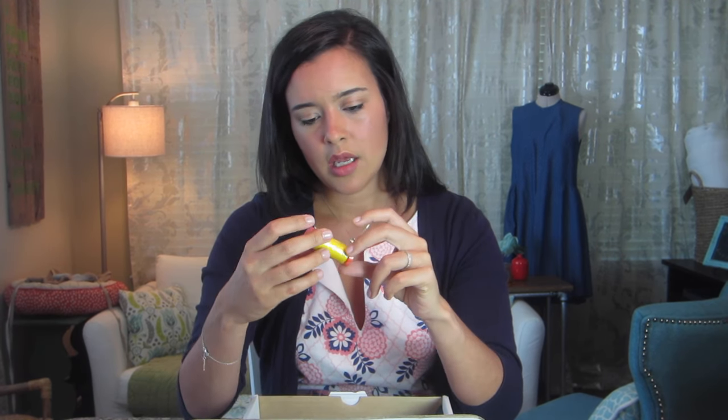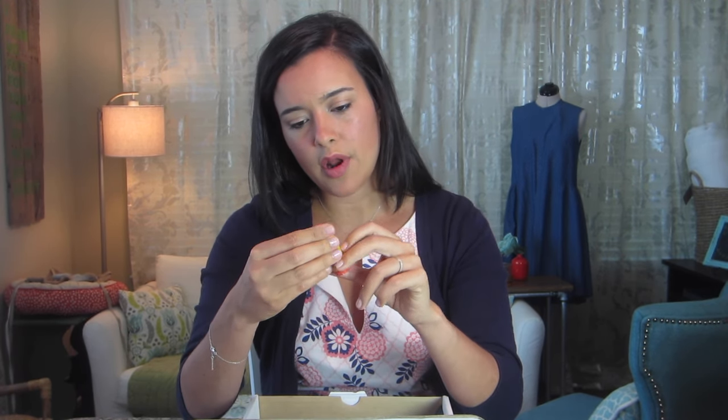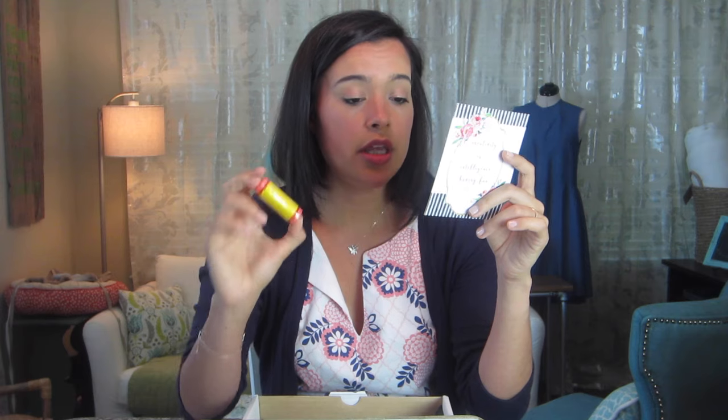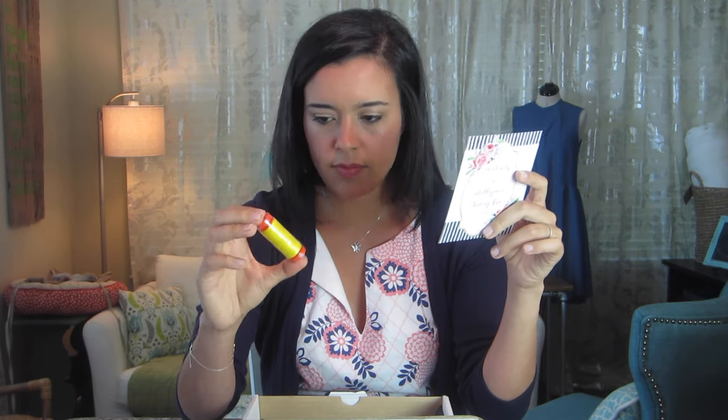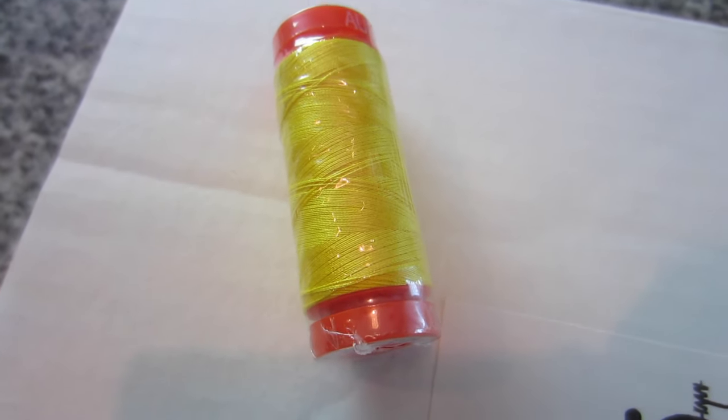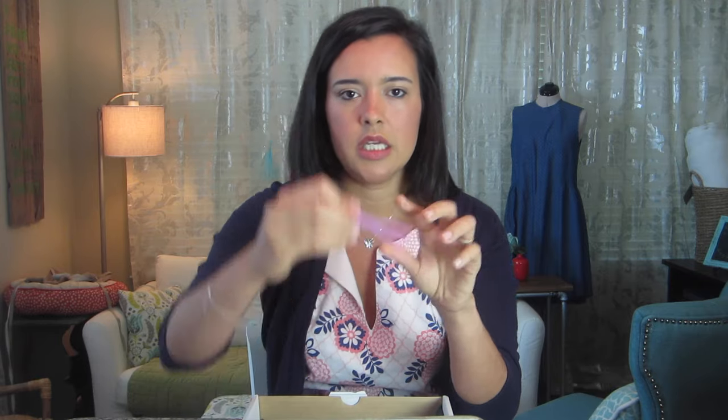Here is some thread — 100% cotton from Aurifil. It's a really bold canary yellow color. Ideal for detailed machine embroidery, quilting, lace design, and serging. Long staple cotton gives this thread the strength needed for high speed machines. Also a bright red — 200 meters each. That's cool.